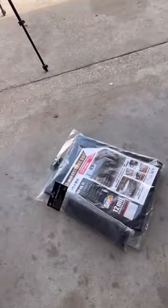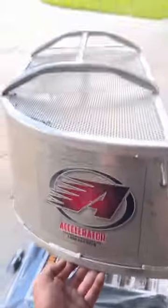You need a tarp, a pack of zip ties, a razor blade, and last but not least, an accelerator that fits your mower.